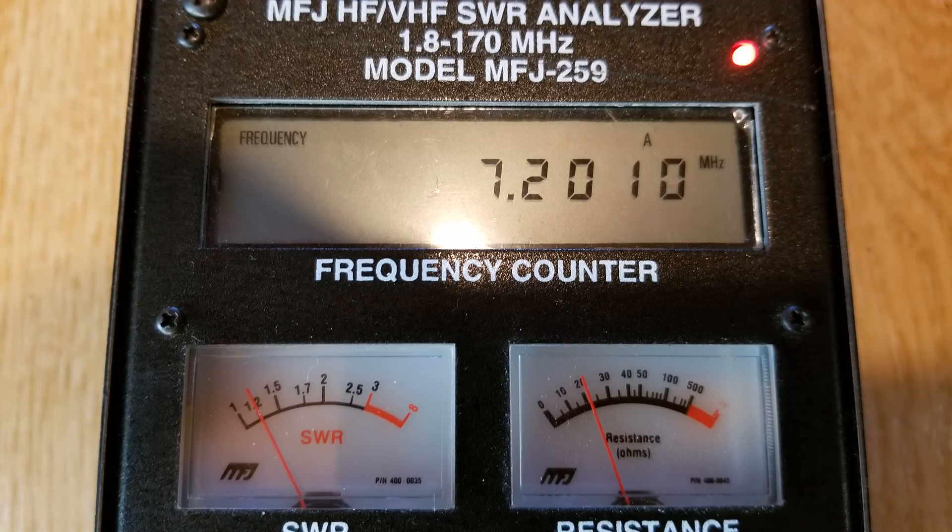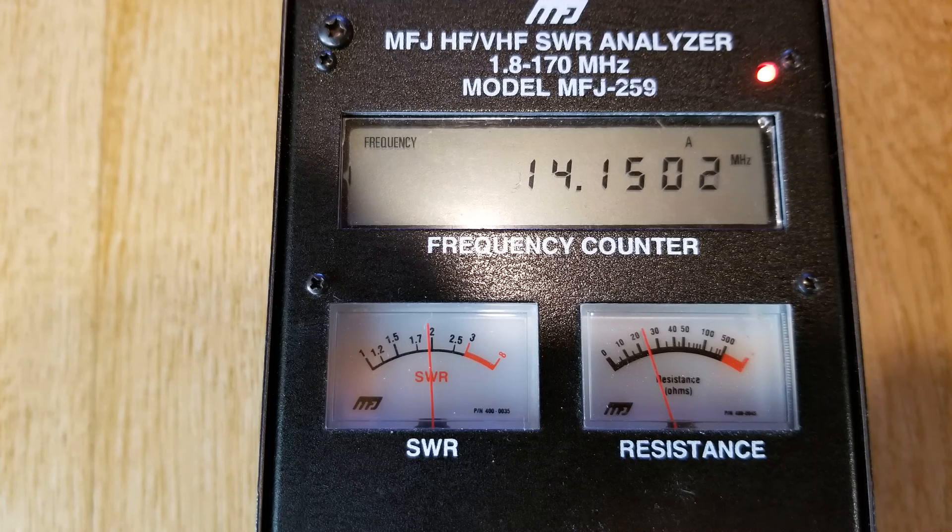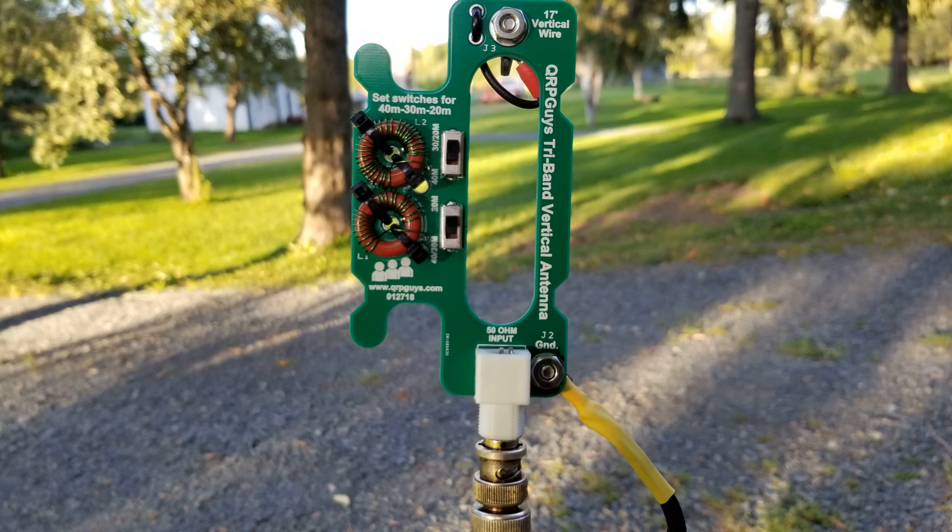This is what it looked like after tuning. We are at 7200 kHz with 1.2-to-1 — that's pretty good, right smack in the middle of the phone portion of the 40 meter band, which is good for Generals. The 30 meter band result is fantastic — that's the middle of the 30 meter band, which is very tiny to begin with, so you can imagine it's resonant all the way across. On 20 meters I'm not really happy — it's at 2-to-1 — but I don't want to trim the wire or rewind the toroid, so we're going to let the radio's built-in tuner handle it.